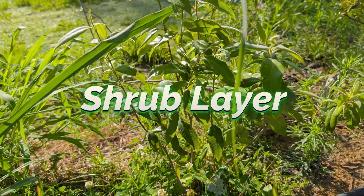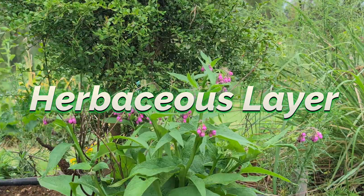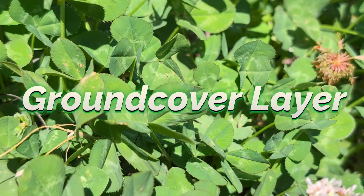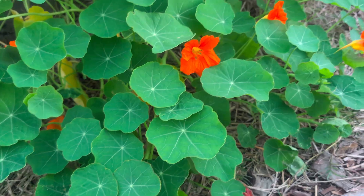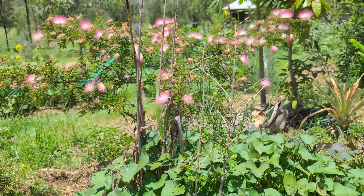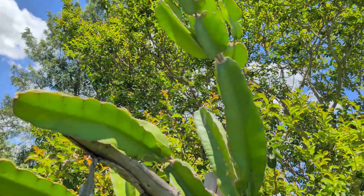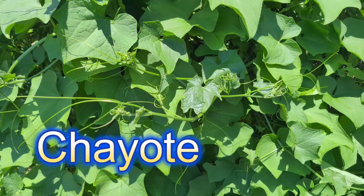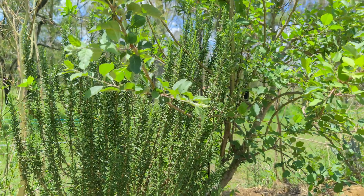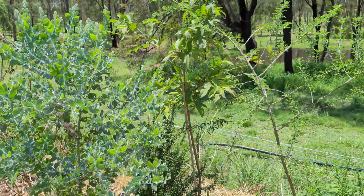Bushes and berries like blueberries, raspberries, and rosellas. Annual or perennial herbs: comfrey, rhubarb, asparagus. Spreading plants like strawberries, clover, or nasturtiums to protect the soil. Root crops like sweet potato, carrots, or yams. Vines and climbers like grapes, passion fruit, dragon fruit, cucumbers, melons, and even pumpkins — and I nearly forgot chokos. The key is diversity. Every layer serves a function: production, biomass, nutrient accumulation, or pest control.